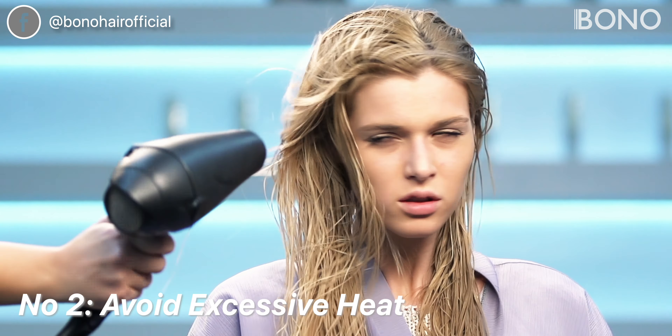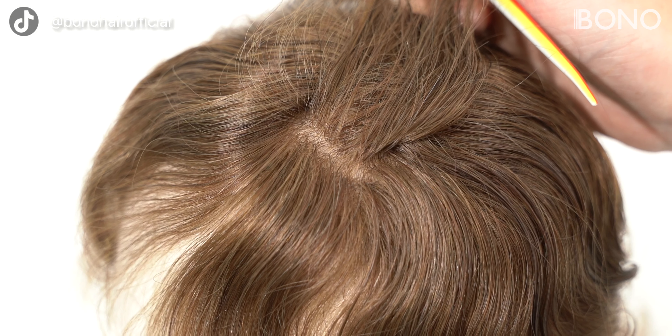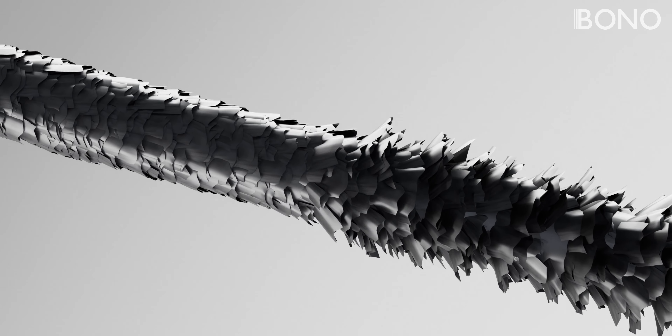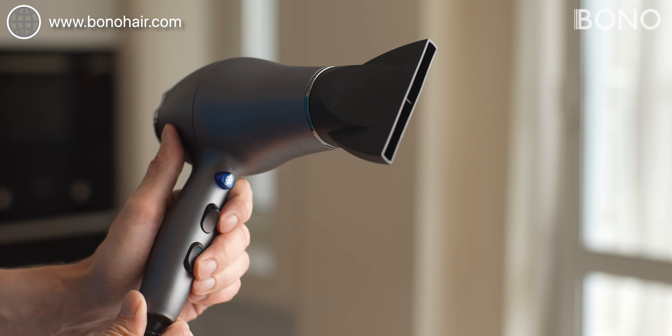Number two, avoid excessive heat. Heat styling tools like hairdryers, straighteners, or curling irons can be damaging. Excessive heat can weaken the base material and compromise the delicate loop structure, leading to hair breakage and irreversible damage. If you must use heat styling tools, always do so sparingly and at the lowest heat settings possible.